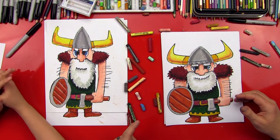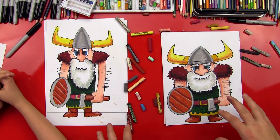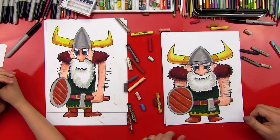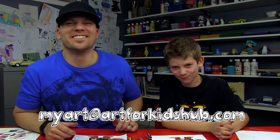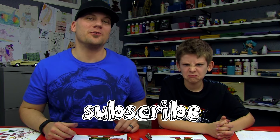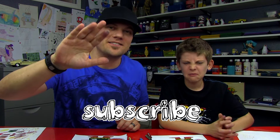Dude, he looks so awesome, man. Did you have fun? Yeah! That is one tough Viking! I had a lot of fun drawing this with you. I think it's really cool that our Vikings look different — they look like they're twin brothers. Yours is a little taller than mine, mine's a little shorter. We hope you guys had a lot of fun drawing your Vikings with us, and we want to see how they turn out. If you take a photo, email it to myart@artforkidshub.com. And don't forget to subscribe to our YouTube channel. We'll see you later, art friends!